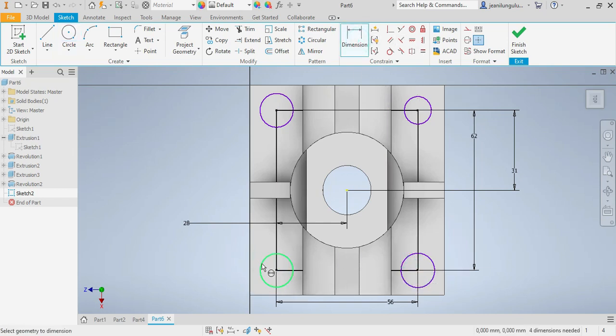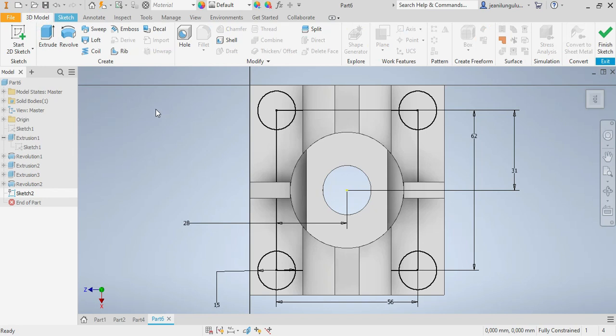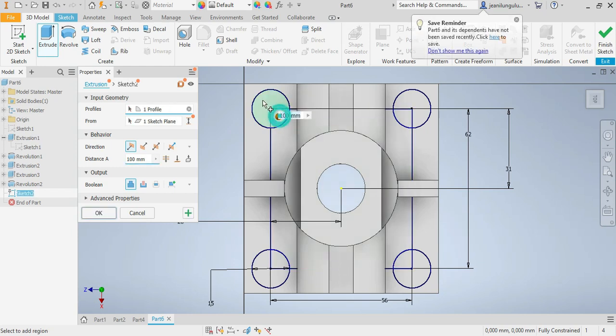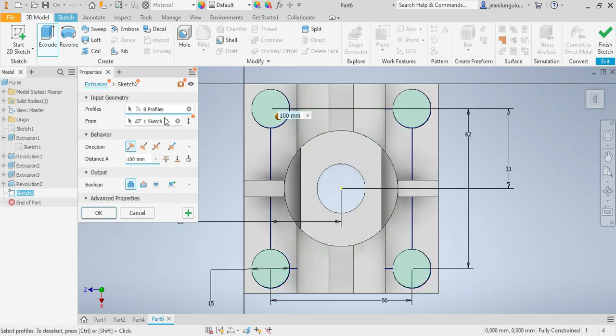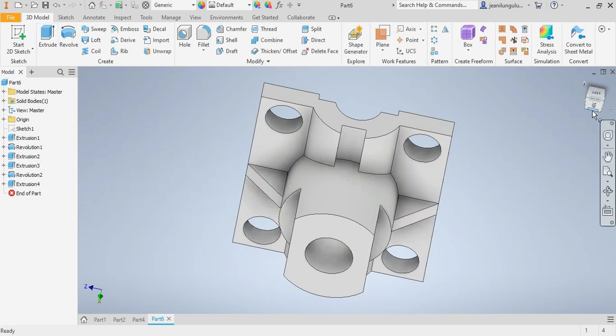Now I need to make sure about the dimensions — this circle needs to be equal to that one, and this one needs to be equal to this one. Now I'll cut the holes — punch extrude, select all four circles, and cut them both sides. That is correct — I say okay.